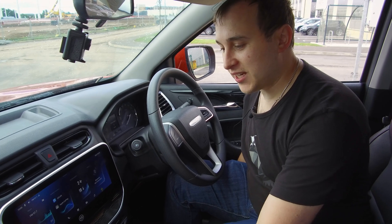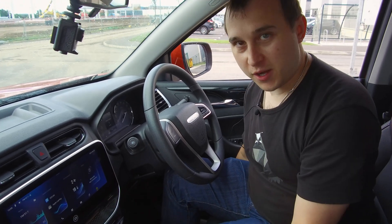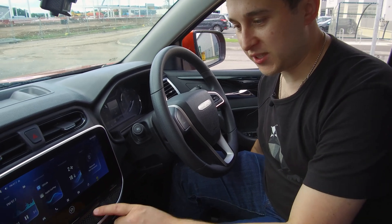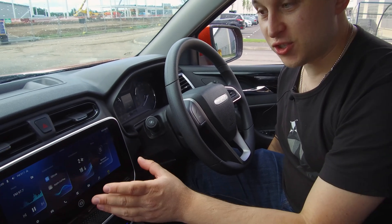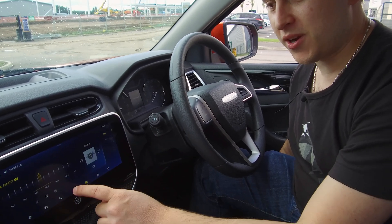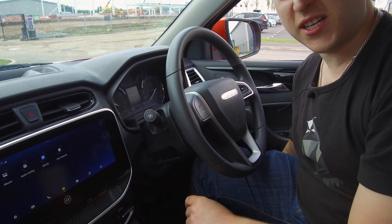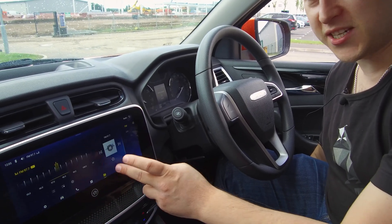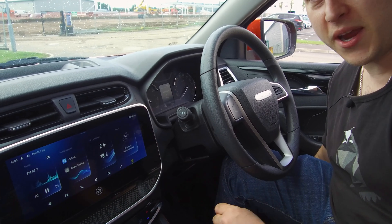There are some nice little details around the dash. I don't know if this will be in the final production version, but this screen has obviously got Apple CarPlay. It's pretty responsive, actually — I was quite surprised how fast it was. Usually most cars have got really slow, terrible sat-navs, but as you can see when I'm pressing through it, it is pretty quick.